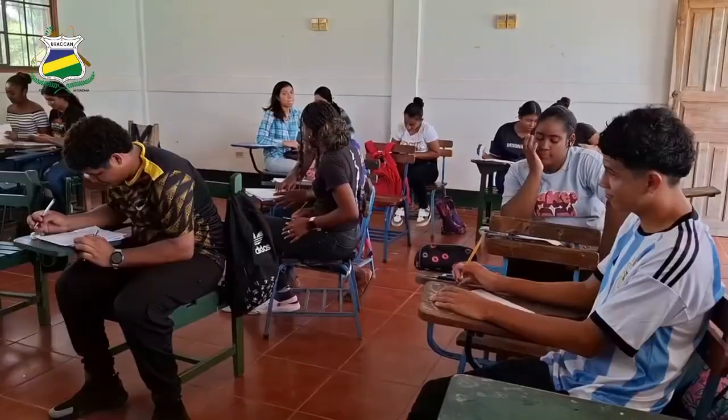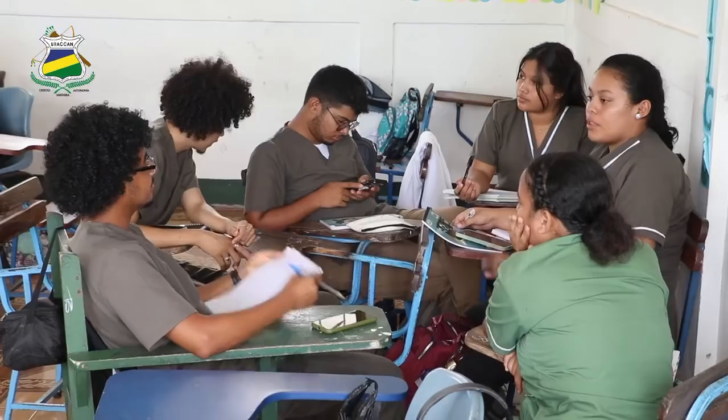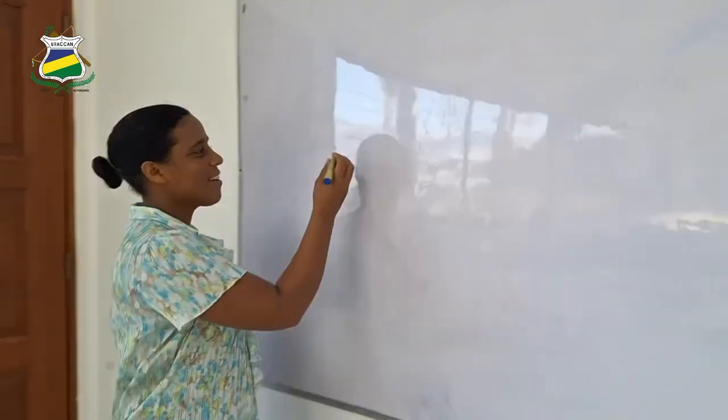Hello future graduate, URACAN is awaiting your presence for this upcoming academic year 2025. You can pre-register online — just click here.